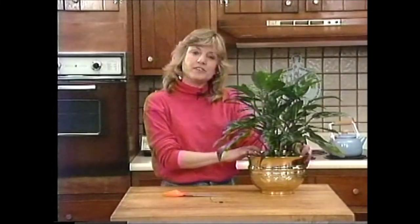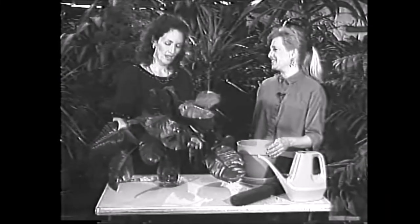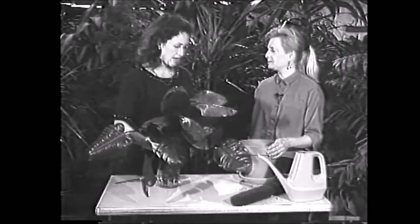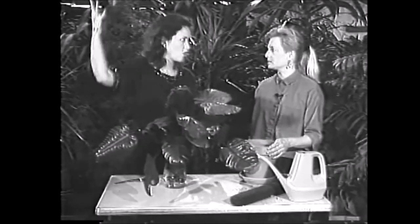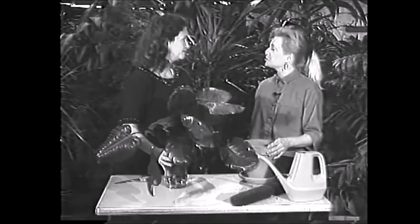Next up, we have one of our previous guests and her plants. Hi, Liz. Hi, Ann. I was over at a friend's house the other day and he has this gorgeous tall plant and gave me these cuttings, but I don't know what to do with them. Can you help me? Sure.